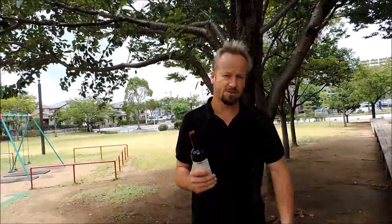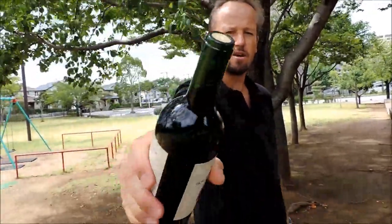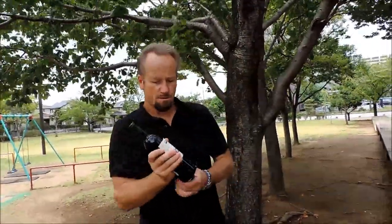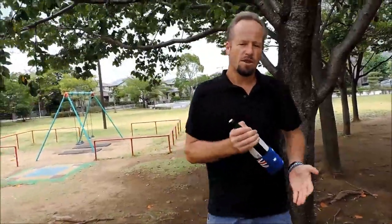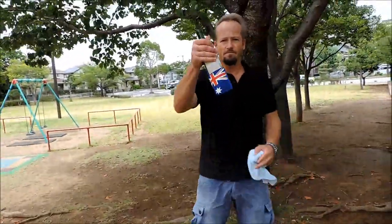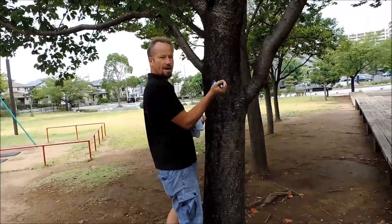Just recently some good mates of mine showed me how to do this trick and I think it's a great trick and I want to show you. First, all you do is remove the aluminium from the bottom. Put your toes down and get it around the base of the bottle. What you do is whack against the tree like that, creating pressure that forces the cork out of the bottle.